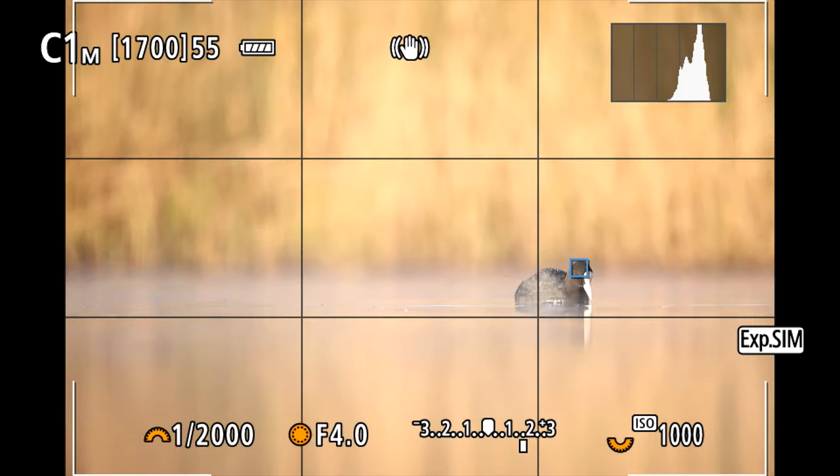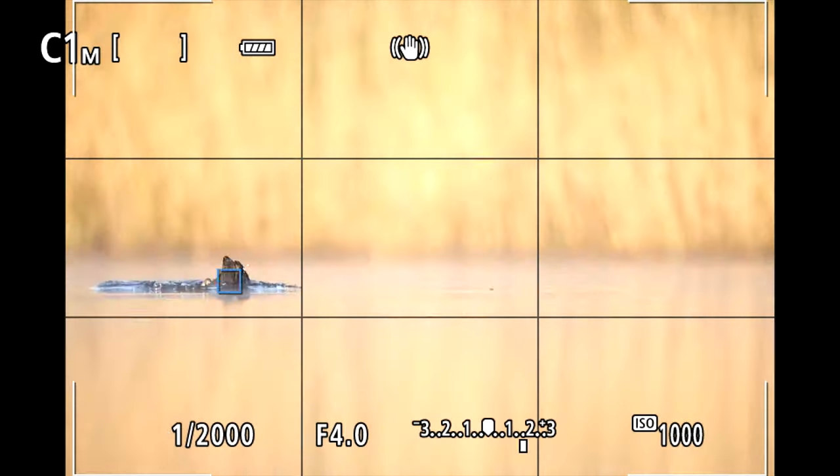In general I really love the autofocus system on my R5, and in fact I think it's the best autofocus system in any camera I have ever owned. Contrary to DSLRs, you have an autofocus area that is almost covering the entire image, so you can place your autofocus point wherever you want.